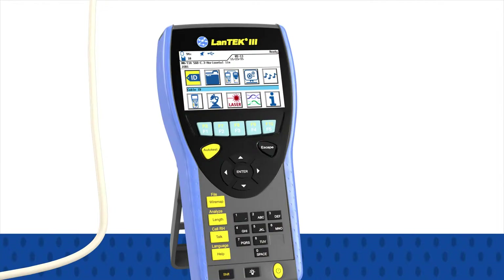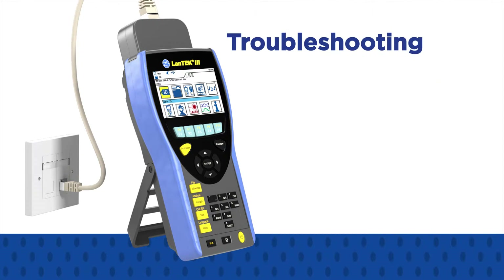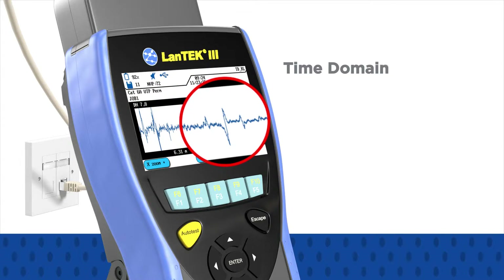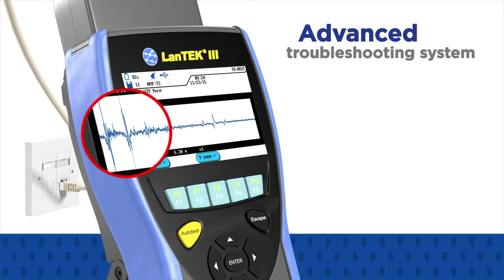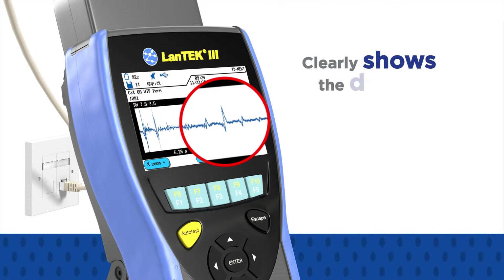Should an installed link prove to be faulty due to hidden connections, splices, cable faults, and bad jacks, troubleshooting is made easier with the introduction of time domain return loss and time domain near-end crosstalk measurements. The advanced troubleshooting system converts confusing frequency graphs into easy-to-read plots that clearly show the distance to the fault, allowing for quick repair of the link.